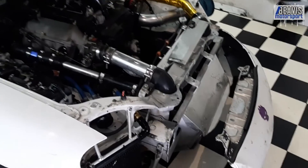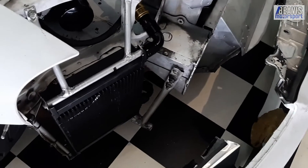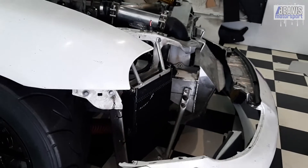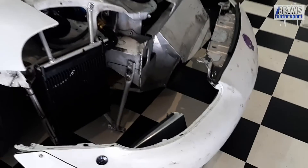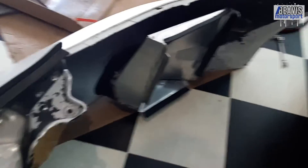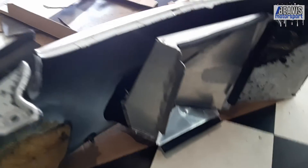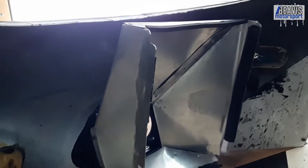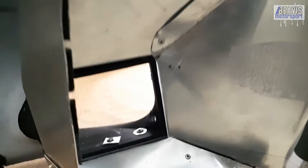With the bumper off you get a better idea of where the cooler lives in relation to the front wheel, and the duct itself — you can see it here in all its glory. Just used some traditional CAD design to come up with some rectangular-ish shapes, so it goes from a small duct down there.